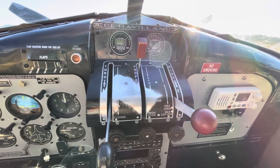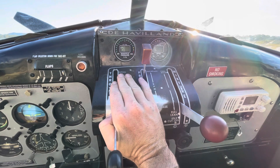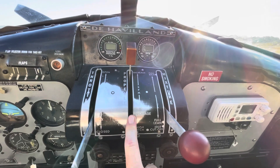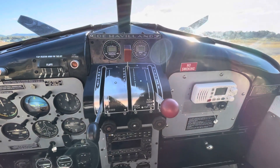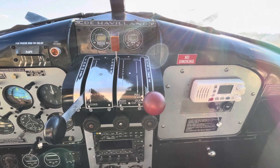Well-used throttle console - you can see where someone's hand has sat for about the last 15,000 hours. Some Beavers are actually configured with the throttle in the centre and the pitch lever on the left-hand side, which is the military version, but this being a civilian one, it's configured as you would expect for most piston singles.